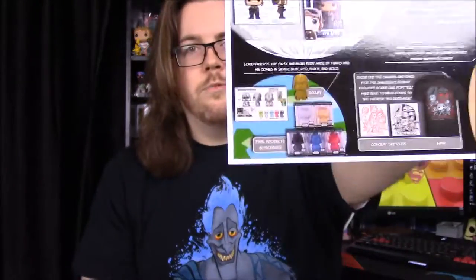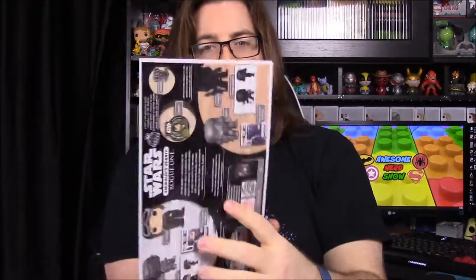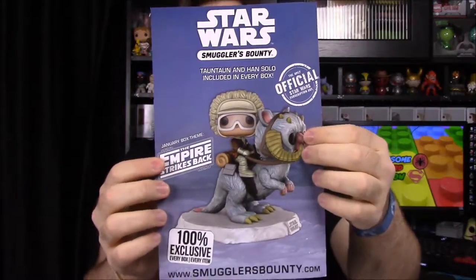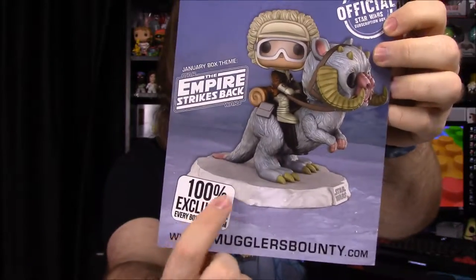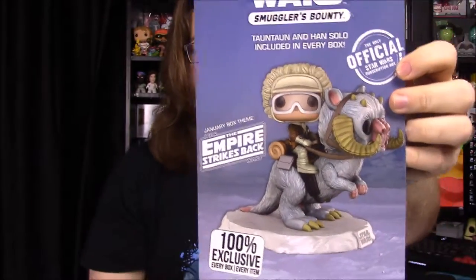Of course the black looks most like Darth Vader, but any of them would have been cool to have. For next month the theme is Empire Strikes Back, and they have a really cool item — a Han Solo and Tauntaun pop, supposedly the first one they've ever done. It's got a giant base and looks super awesome. That's going to be it for the Smuggler's Bounty this month — hit that thumbs up, leave comments below, hit the red subscribe button, and we'll see you next time.